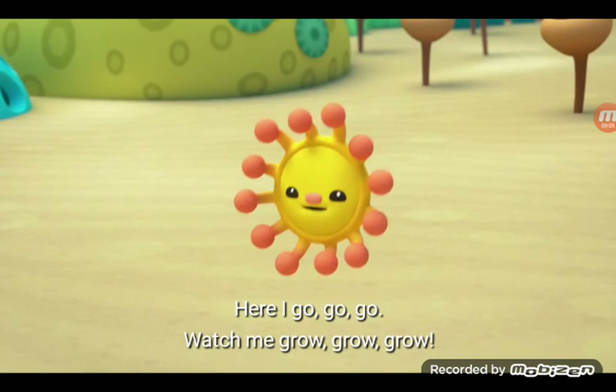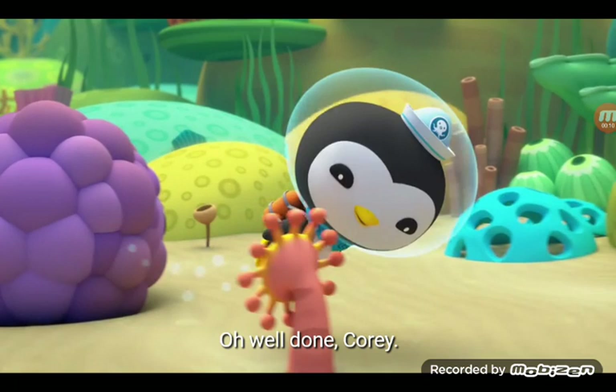Time to settle down and start building some coral. Here I go, go, go! Watch me grow, grow, grow!